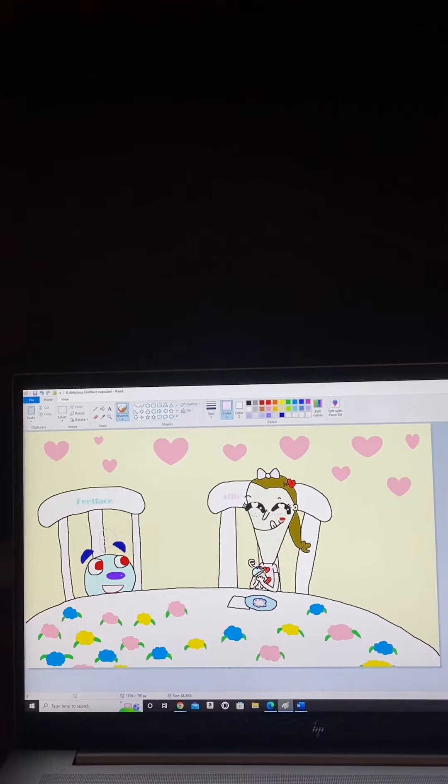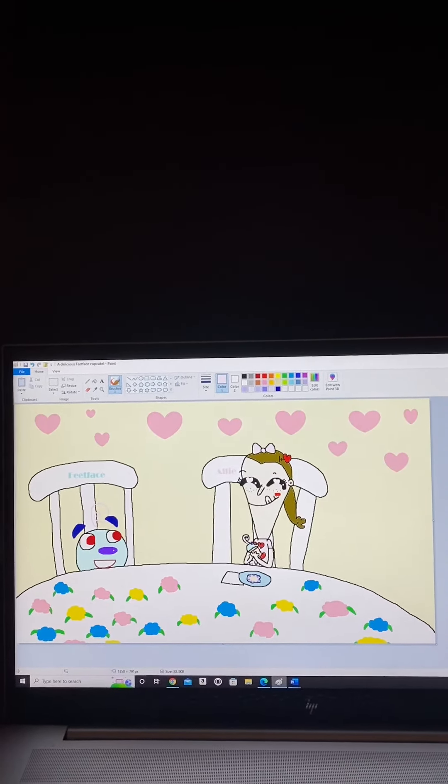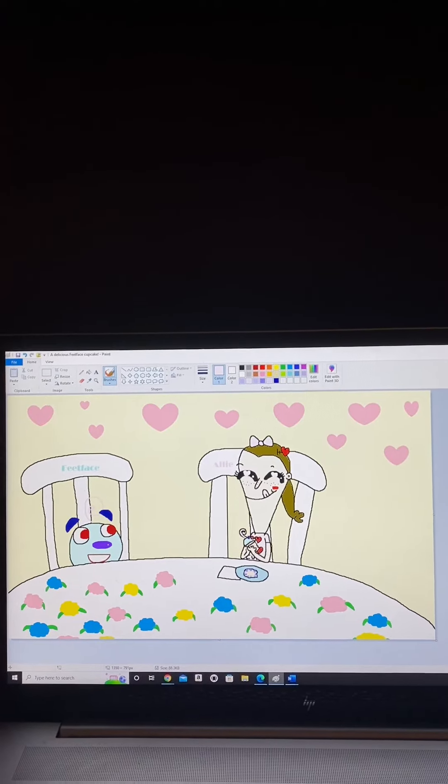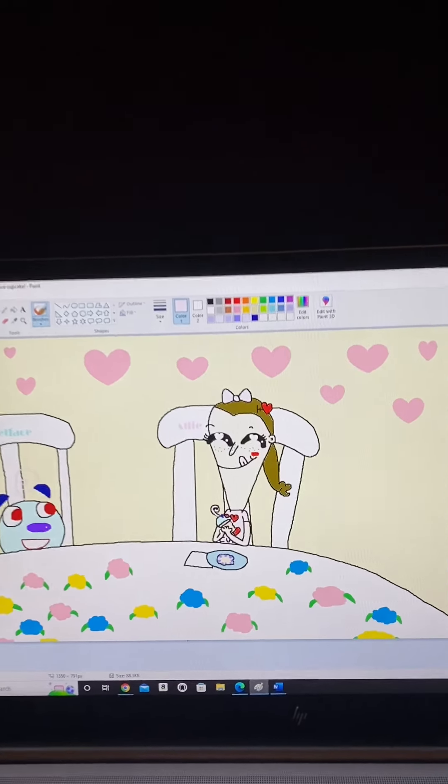So in this drawing and video, FeetFace surprised me with a cupcake that looks just like them, and it was so cute and so yummy.